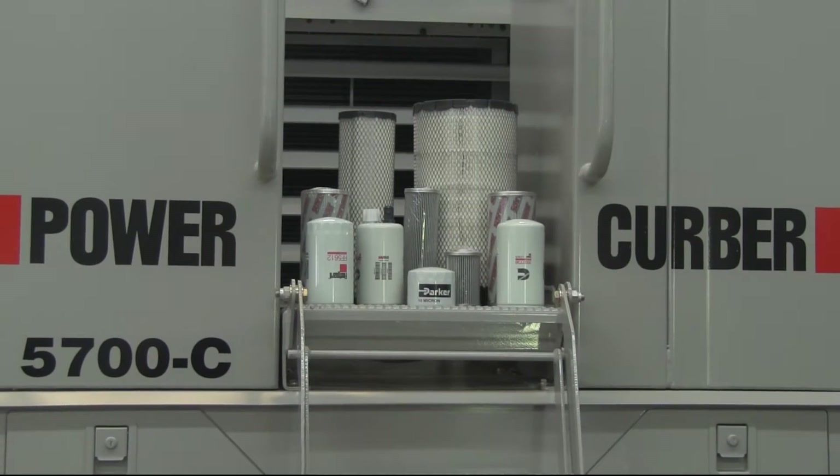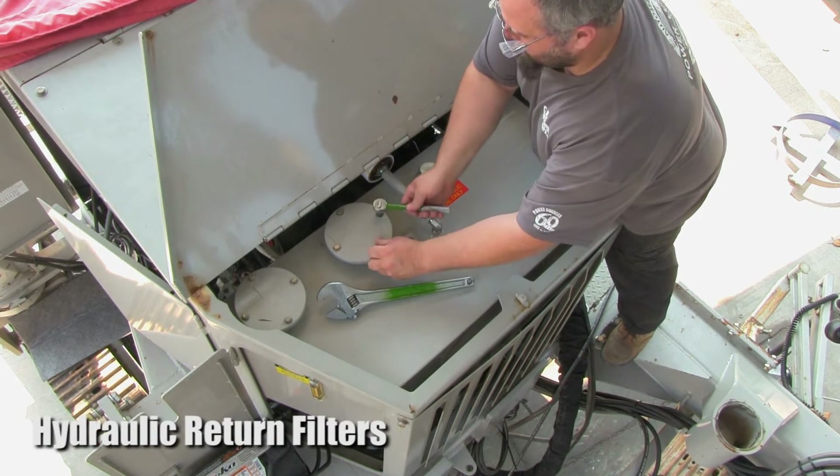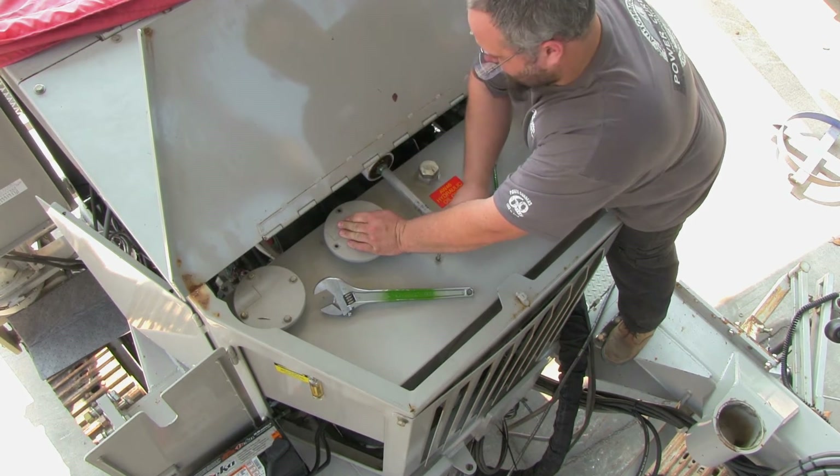First, we will look at the hydraulic return filters. There are two return filters located on top of the hydraulic tank. Remove the four bolts on each filter cap.